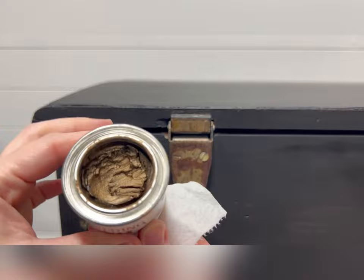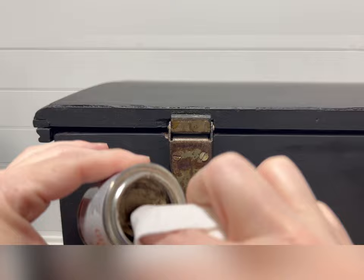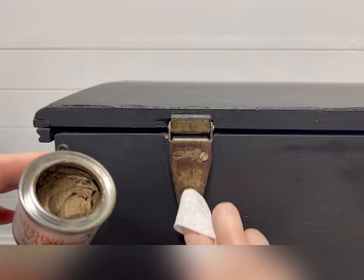After wiping the latches clean using Dixie Bell's White Lightning, I took a soft paper towel, folded it around my finger, and used that to dip into the gilding wax to pick up a small amount on the tip of my finger. I then simply wiped it onto these latches to bring them back to life.